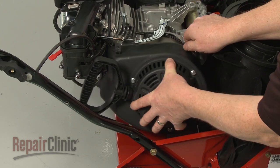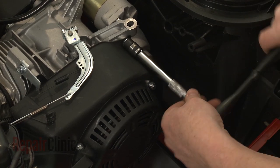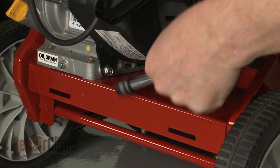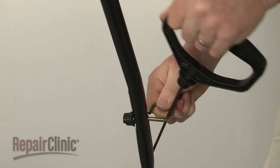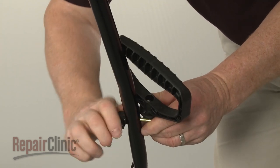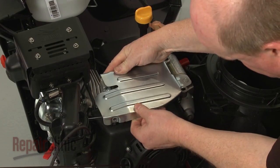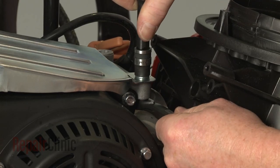Reposition the blower housing and replace the bolts to secure. Re-align the starter rope handle in the rope guide and tighten the wing nut. Reposition the governor arm cover plate and replace the nut and bolts to secure the plate.